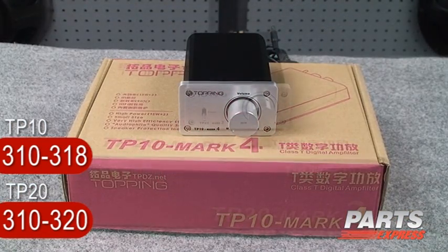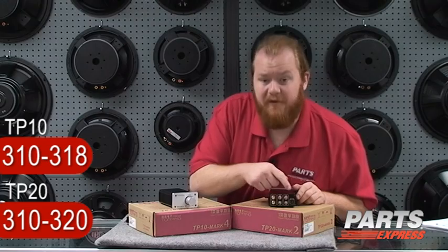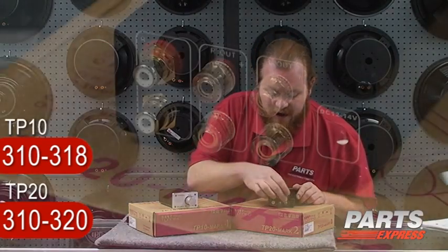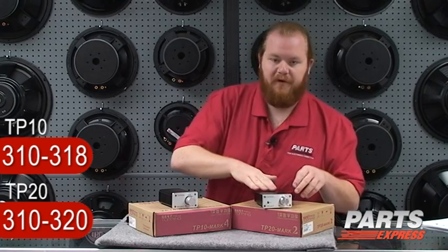You can see that these amplifiers are very similar. The TP20 has the power switch located right here on the front, whereas on the TP10 it's on the back. You can see on the backs of these amplifiers that they feature high quality binding posts and RCA connectors and this wonderful extruded aluminum enclosure.